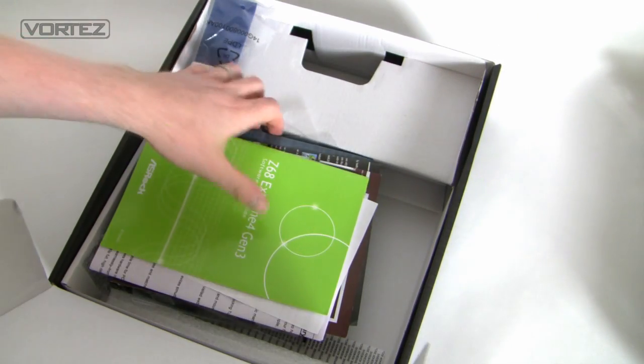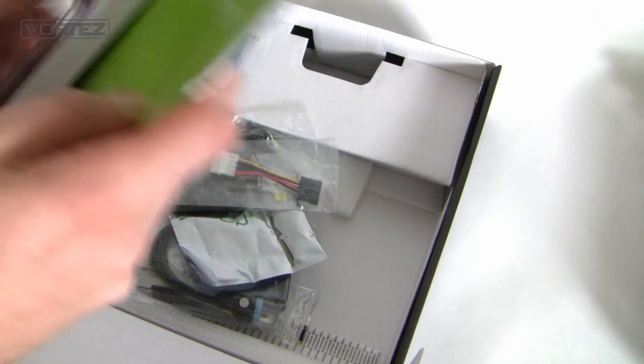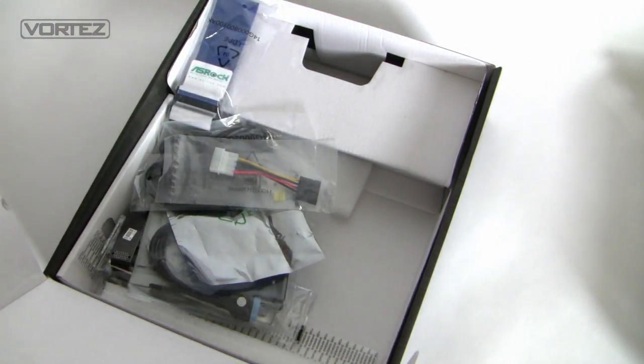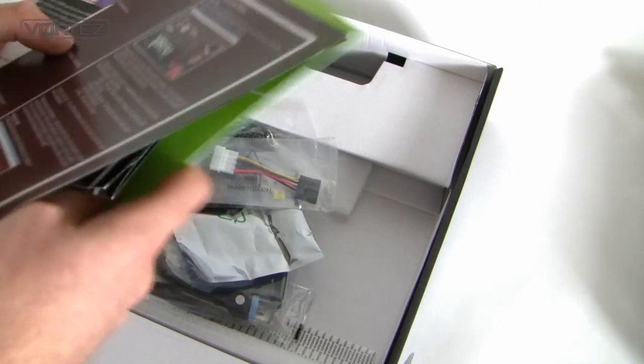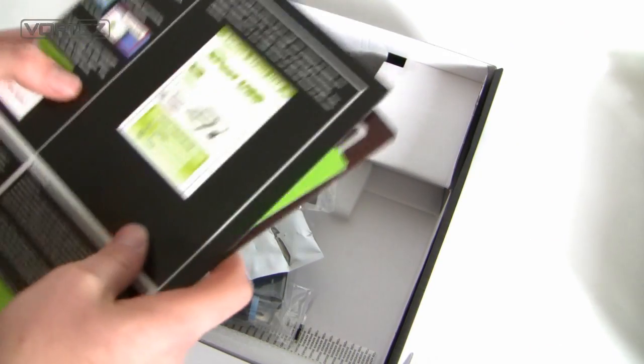Opening things up, we've got the documentation. We have the quick instruction guide, although it's pretty thick. We have the software setup guide, and various leaflets here for Lucid Virtue and XFast USB.